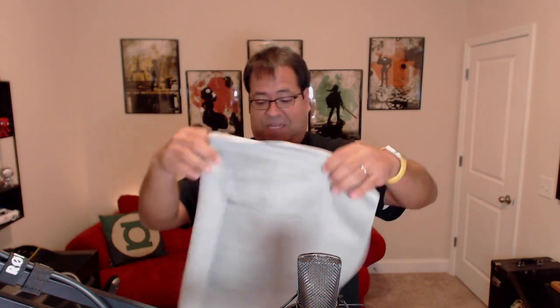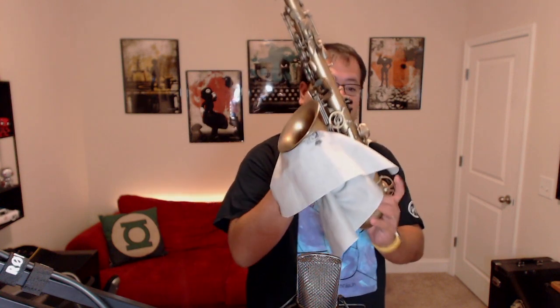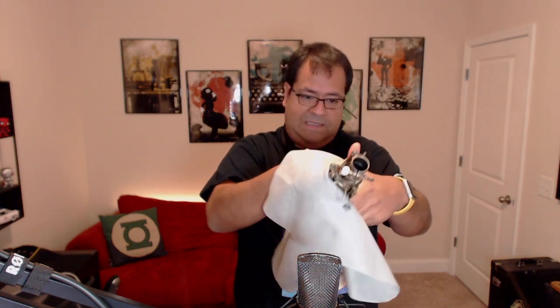There's a second option for the outside: you can wipe it down with a cloth. My favorite is the A62L — it's massive, which allows you to really grab the whole horn and wipe all the way around the bell and the thumb rest. The most important areas to wipe are where your hands make contact, because your hands have oils that will sit there and start causing damage to the instrument — especially right around the pearls on the right hand.